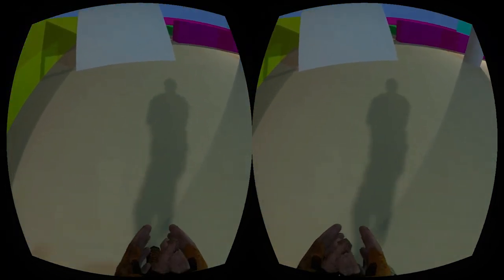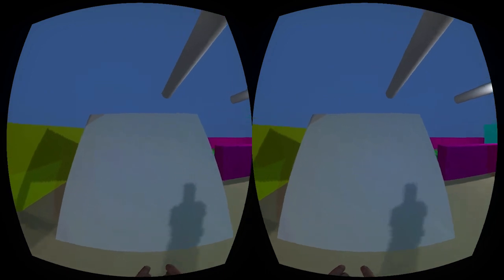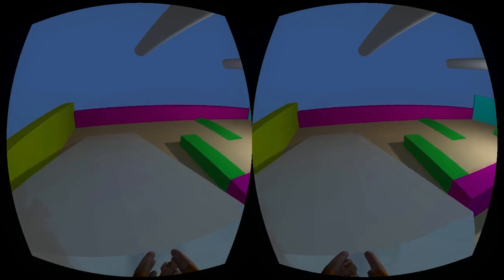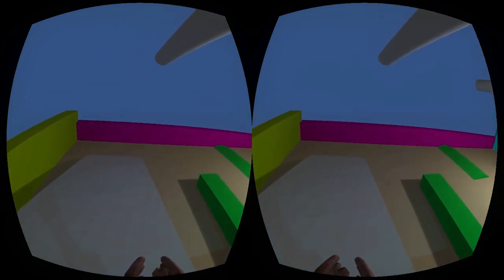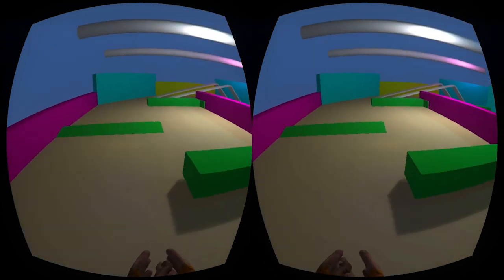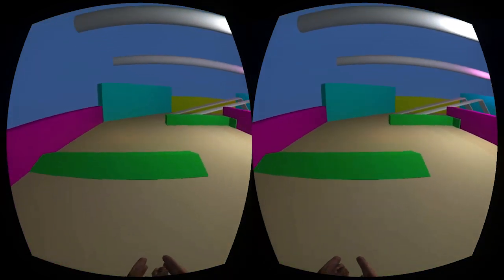It turns out that the values you use to do these turns are very important to making the experience feel comfortable. You can get a lot of really great subtle course correction and navigation through this system, and you can do so without making people feel sick.